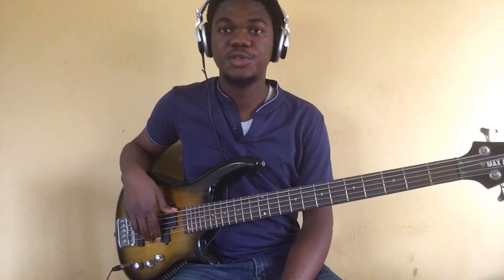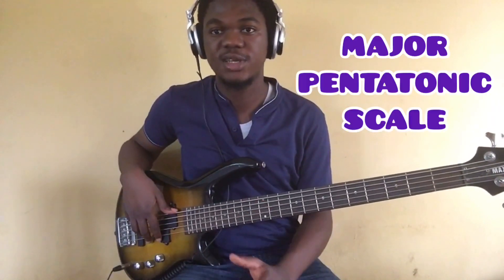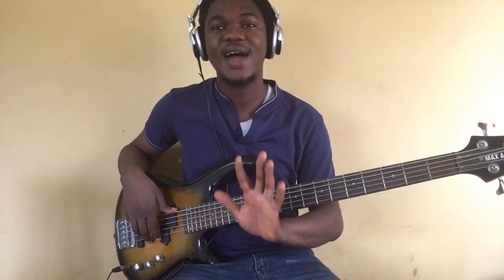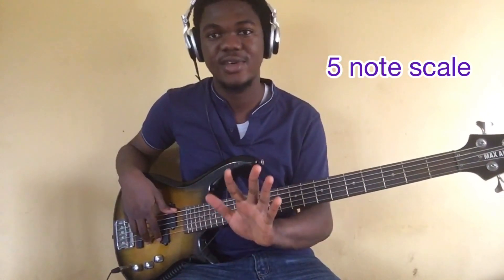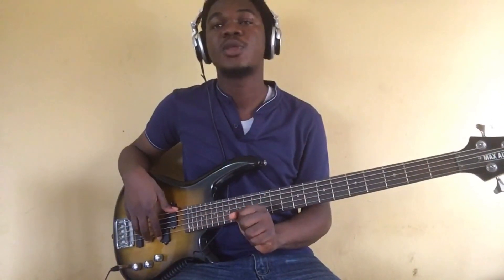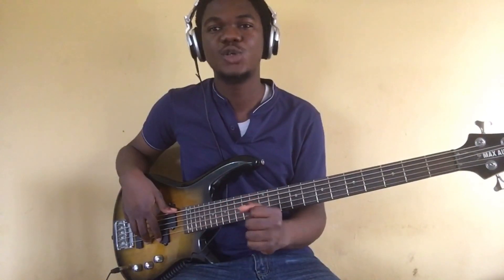Hello guys, welcome to this video. Today we'll be talking about the pentatonic scale — the major pentatonic scale to be specific. What's the pentatonic scale? The pentatonic scale is a five-note scale. The word 'penta' means five, so it's a five-note scale.